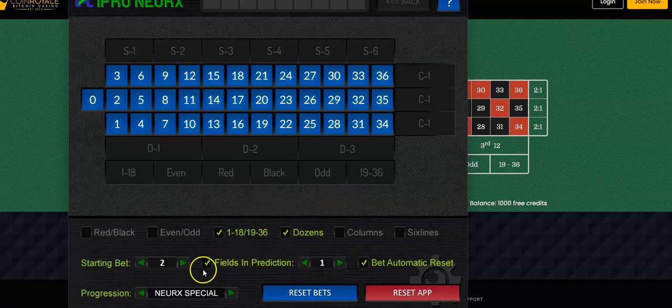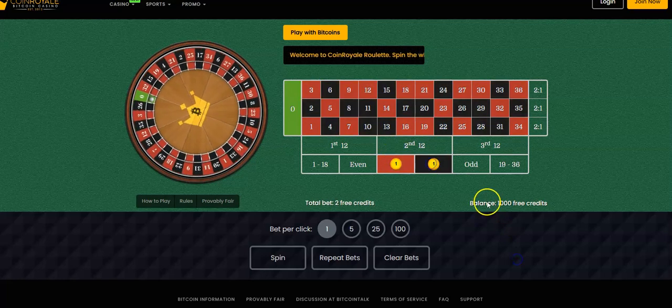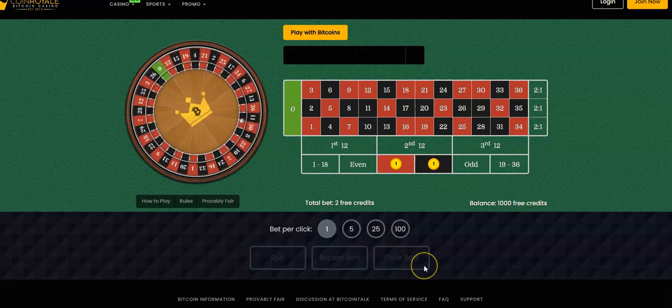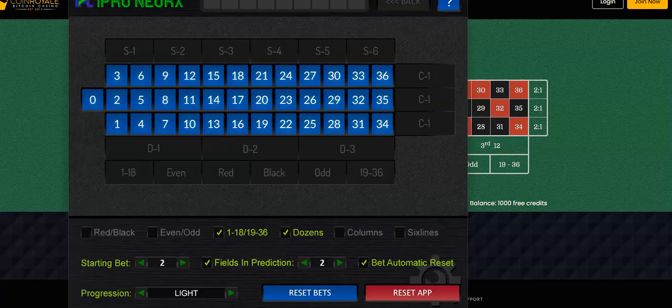I just want to get to 10 units or more for a quick profit. Under Fields and Predictions you have two check marks, so you're going to use two. Some of you may want to use one — it'll just take the better of the two predictions from the algorithm. I'm going to use two. I'm not using Nurax Special because that's to be used with the calculator. I'll use the built-in calculator and set it to Light — the more conservative approach. I have a 1,000-unit bankroll here.